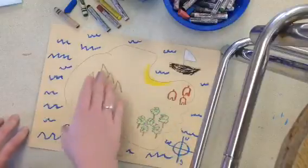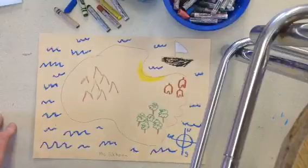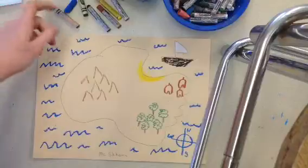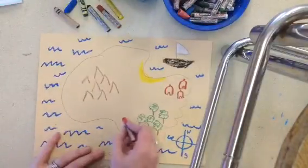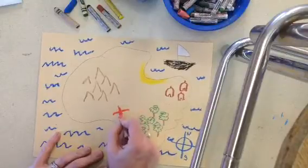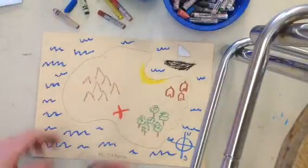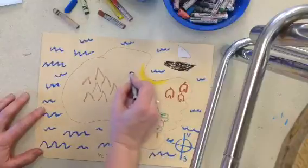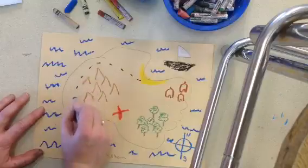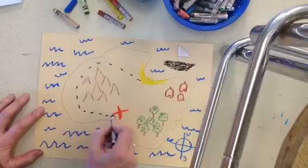I have a few things on my map. I could keep adding more or different ones all over — it's your choice. But I think I'm ready to start drawing my treasure spot. I'm going to make a nice big red X where the treasure is. And I'm going to draw a path to get there — you come off the beach, go around the big mountains, and get right to the treasure.